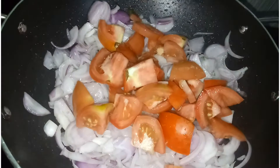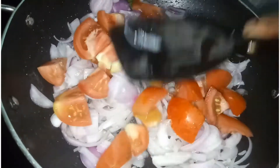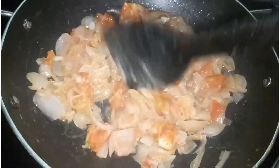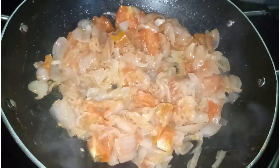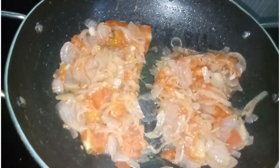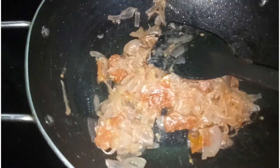It is the sunflower oil. It is a good taste. Now we have two thighs. I will add that to the rice. Now we have to mix the rice. This rice is mixed with the rice.